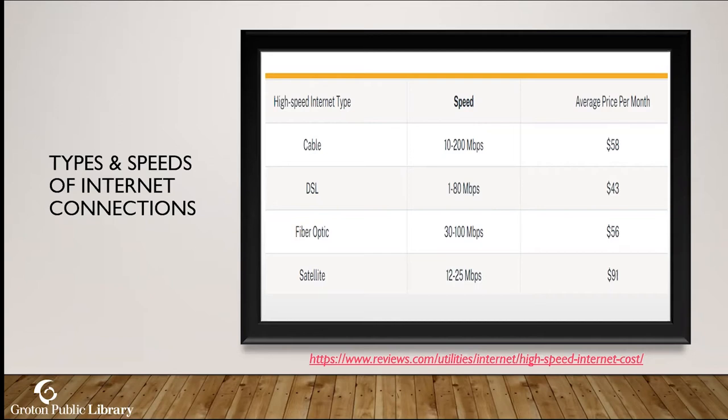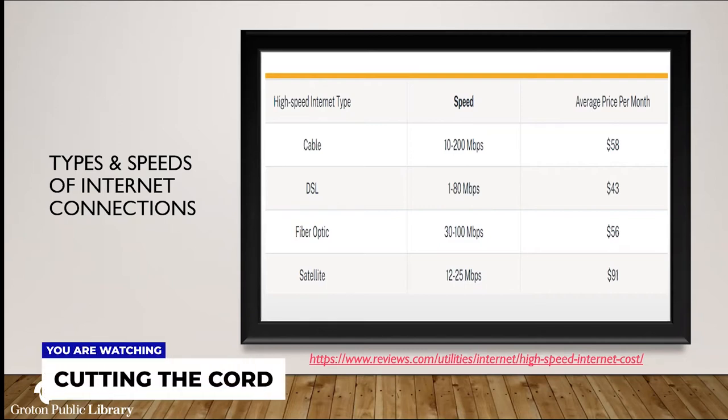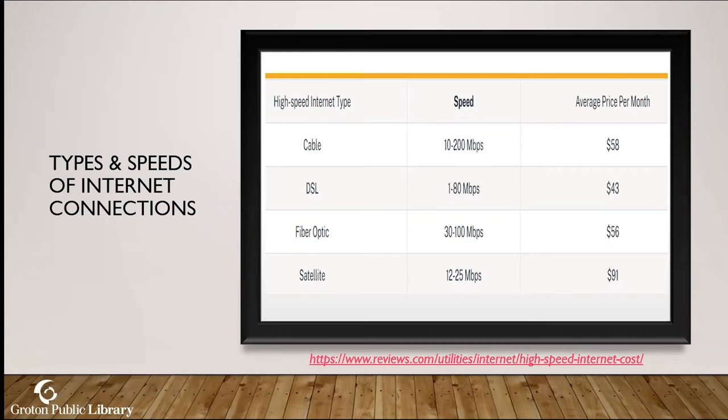On average, a cable internet plan is about $58 per month. Remember, you need an internet plan in order to stream, so you have to start crunching numbers: is it going to be more affordable to not have cable and just have a cable internet service? DSL is still around, surprisingly not much cheaper. Fiber optics averages $56/month. Satellite has a much higher price point. All of these are clickable links in the presentation when I send it to you.